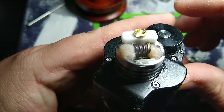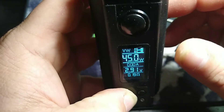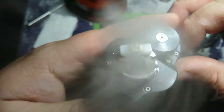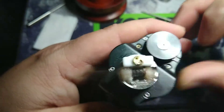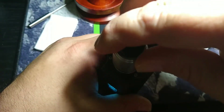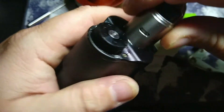I've got it on 70 watts — here let me turn it down to 43. Oh yeah. We got vapor guys. Let me put the top cap back on here.